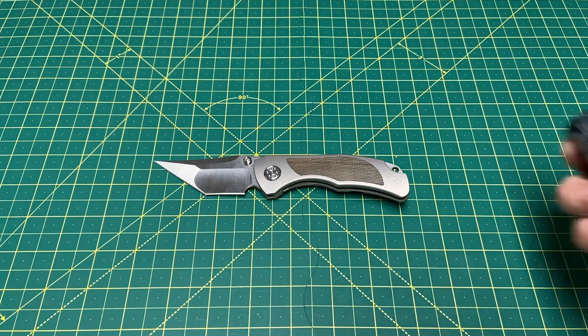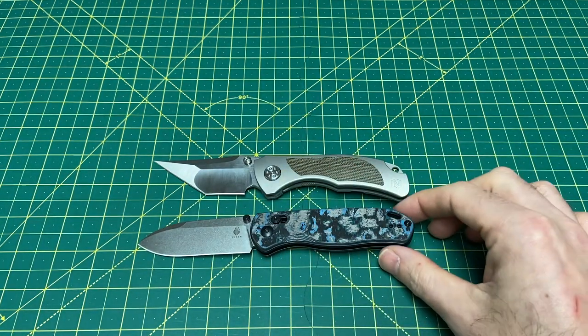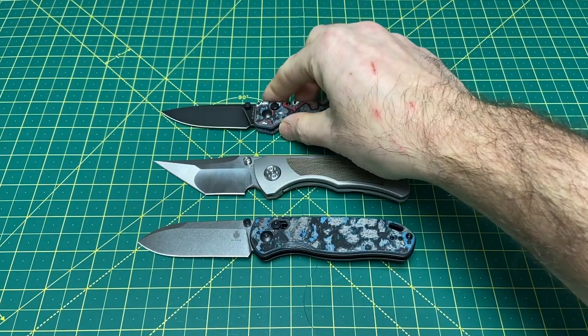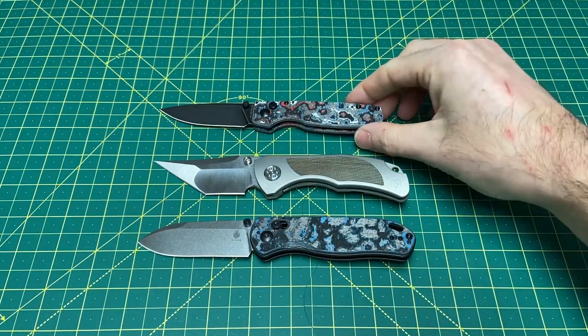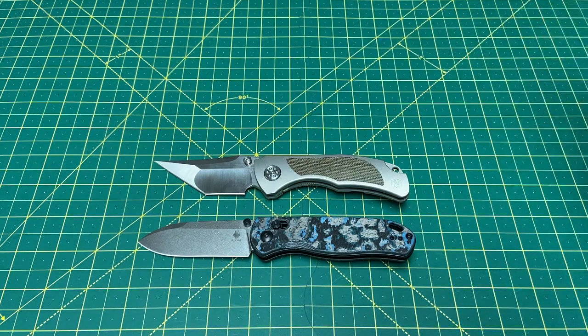A couple more quick comparisons. Here is the Kaiser Drop Bear as well as the Kaiser Original. It's actually bigger than the Original and basically the same length as the Drop Bear.